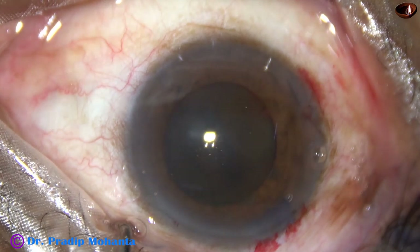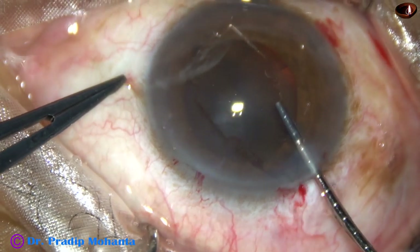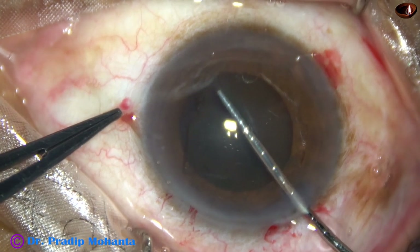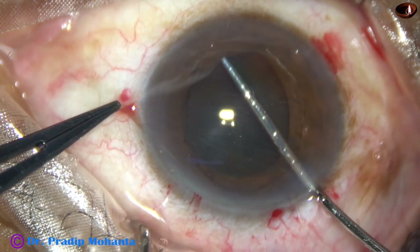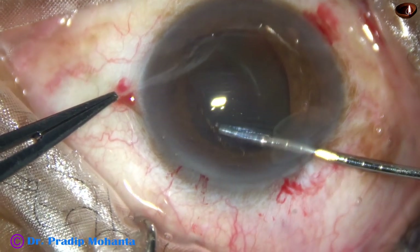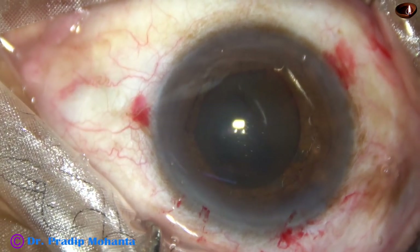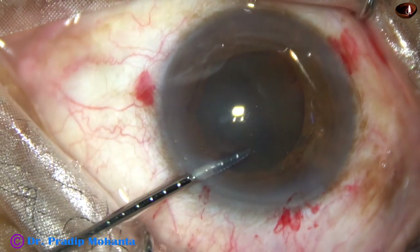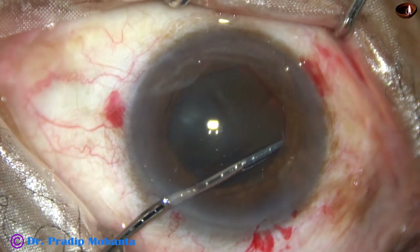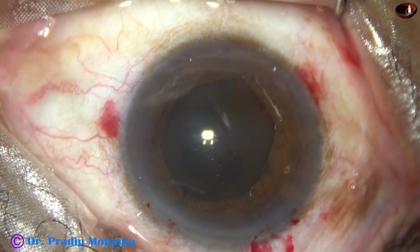Here it is. Now this is a pupil expansion device — this is called B-hex, the B-hex pupil expander. Alternate flanges are tucked under the iris. The device must be taken completely into the anterior chamber and then the alternate flanges are tucked under the iris. We have tucked the leading flange and the flange on the left side through the main incision. This is B-hex forceps. Going through the left side port, the flange on the right side of the main incision is tucked. Now the pupil has taken a hexagonal shape.